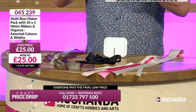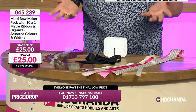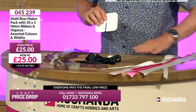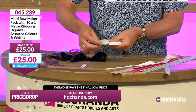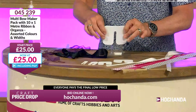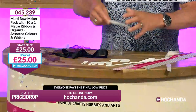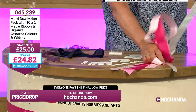Here you've got five different bow-maker templates and you get all the ribbon as well — you can make bows in all these different sizes. I know it looks a bit like a shell suit, but you've got all these different sizes. Let me show you how it works. First, take a little bit of ribbon — you do get full instructions. We've got a great start price at £24.82 and it's already dropped.